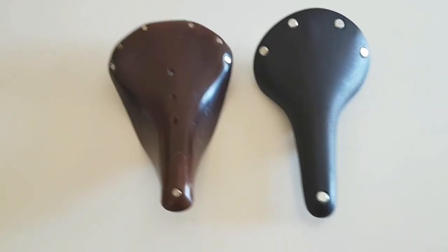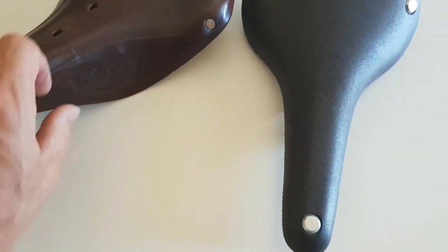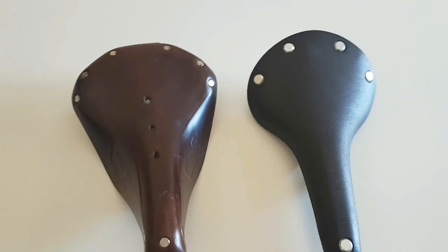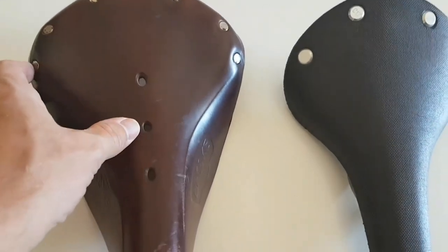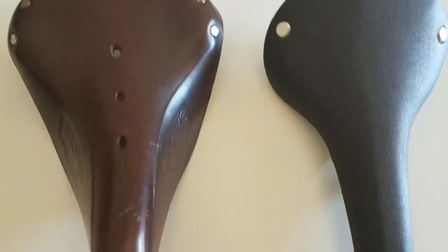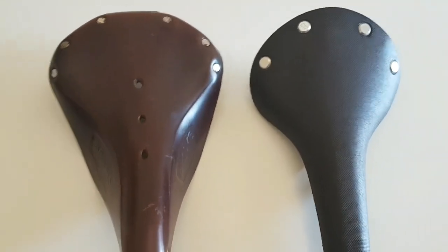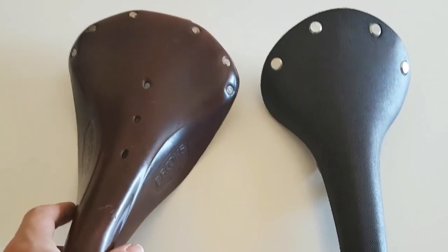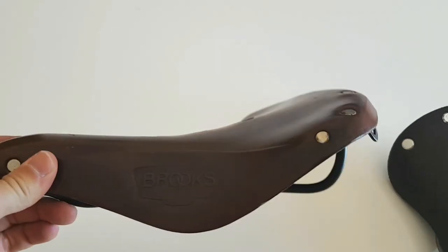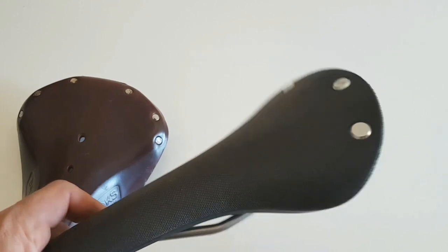Now with the B17 leather saddle next to it, you can see they're two very different beasts. The main difference is that on the leather saddle the sides come down, whereas on the canvas saddle they don't. The rivets are also different — on the canvas saddle they're more flush to the surface, while the leather saddle's rivets definitely stick out. The leather saddle is slightly heavier, and you can see it's shaped itself to my backside after about 3,000 or 4,000 kilometres — something the C17 simply won't do since it springs back.